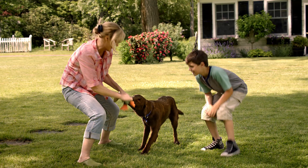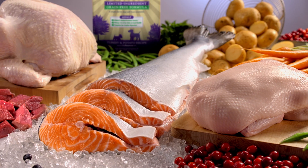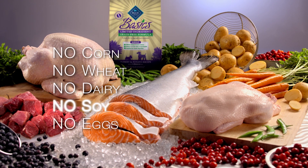For Scout, it means Blue Basics. Blue Basics is a limited ingredient diet for dogs with food sensitivities. It's made with proteins not common in dog foods and has no corn, wheat, dairy, soy, or eggs.